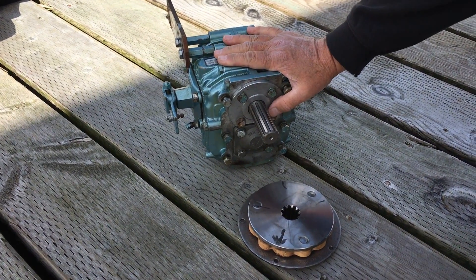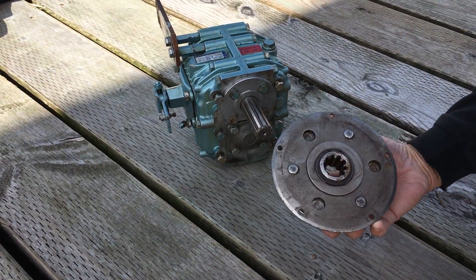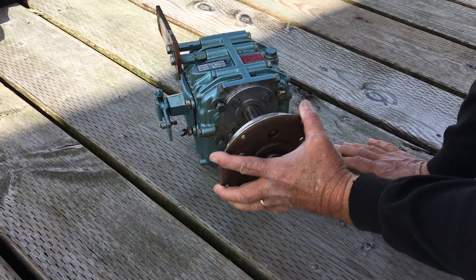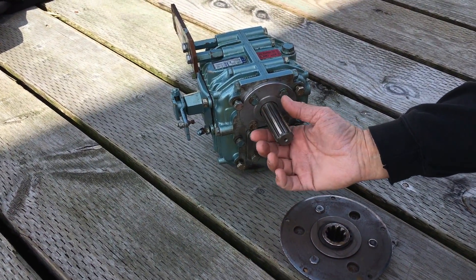This is the Hearth transmission, ZF Hearth, out of the Catalan 3634 HPW-100. This is a damper plate, and this is forward. It goes on a transmission like this, and what I want to show is a source of vibration noise, especially at idle.